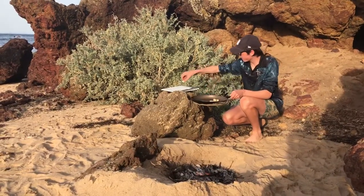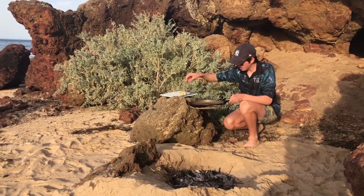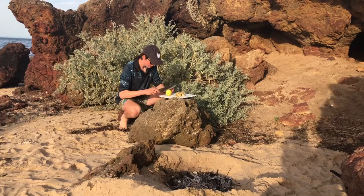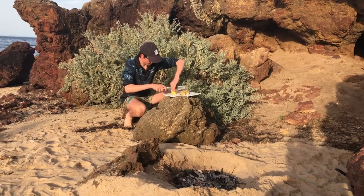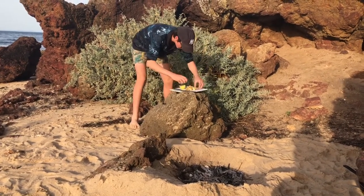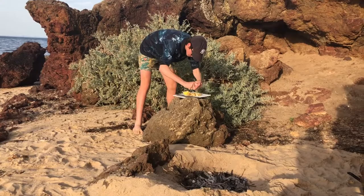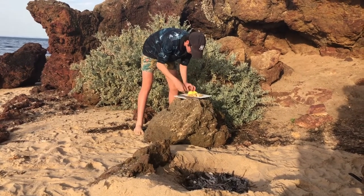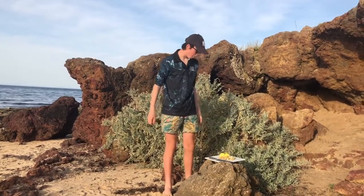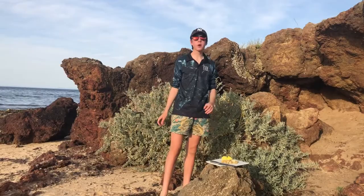Now we've got the squid and the flathead. I'll just let it sit for a minute to cool down — still quite hot though. We'll put it all on this board. Got a lemon as well, just for a bit of extra flavor. That's beautiful. Fresh. Tender. Perfect.